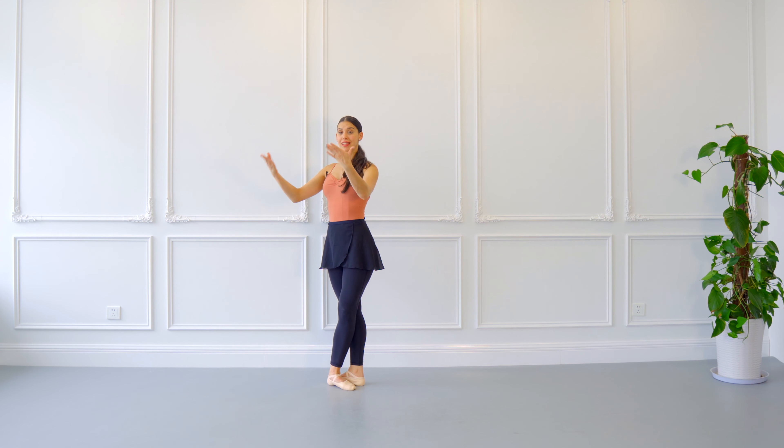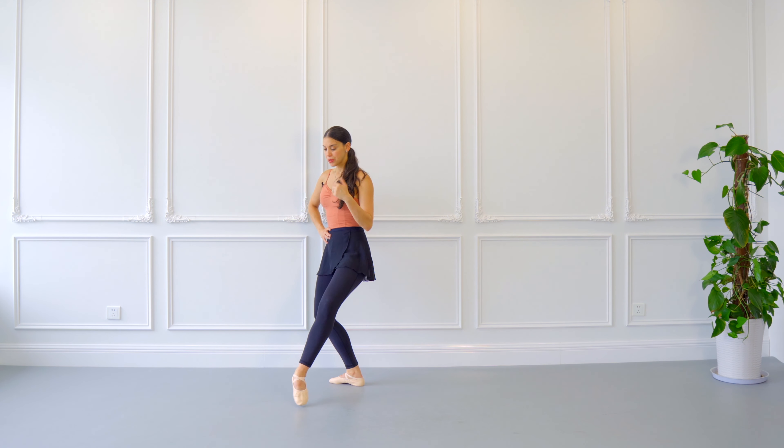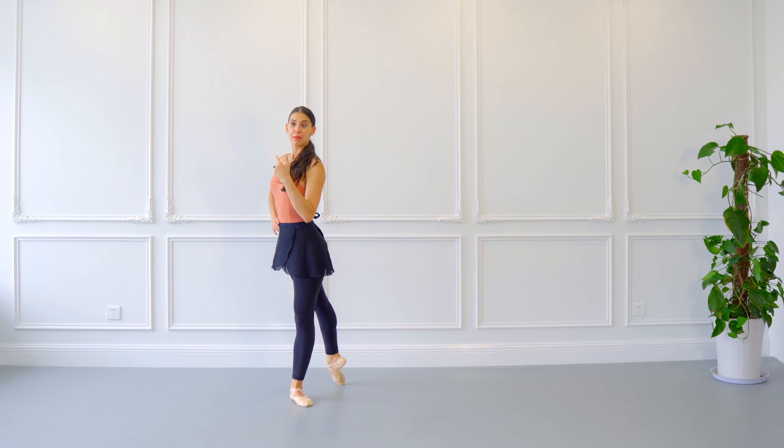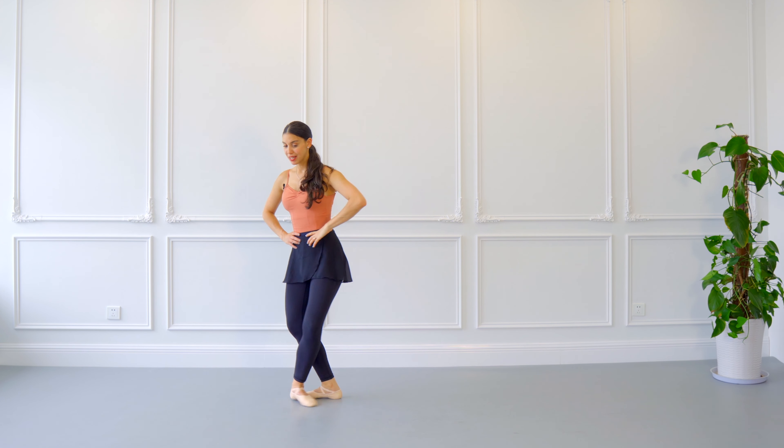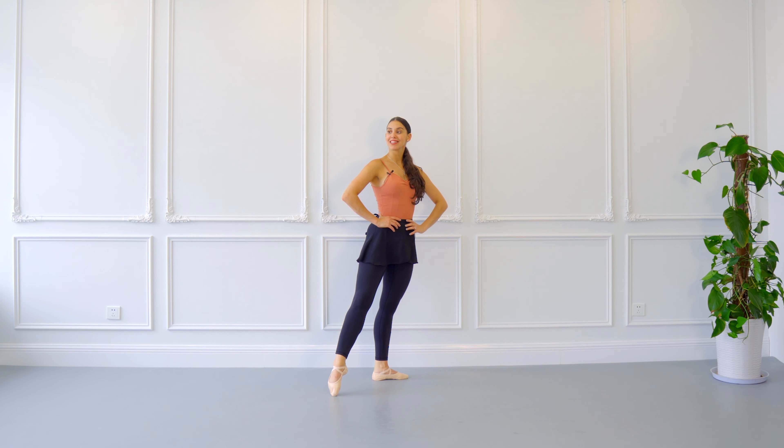Croissé, facing the left diagonal in front of us, with arms on your hips — no arm coordination yet. Demi-plié, battement tendu. Demi-plié, battement tendu. Demi-plié to the side, écarté derrière, écarté devant, demi-plié. I know that was really fast — now I'm going to break it down slowly, step by step for you.